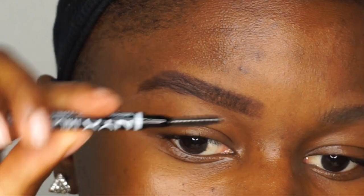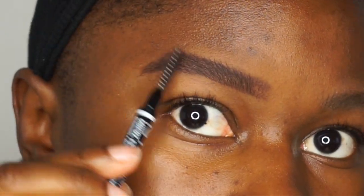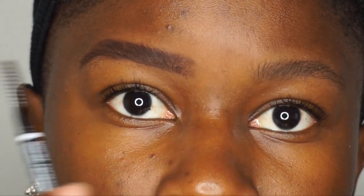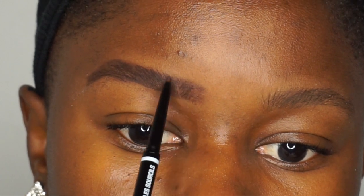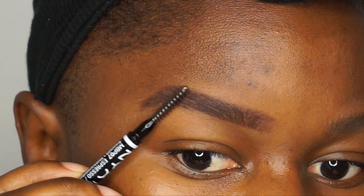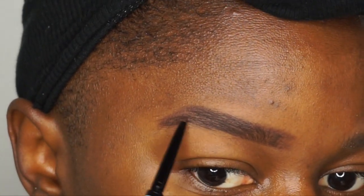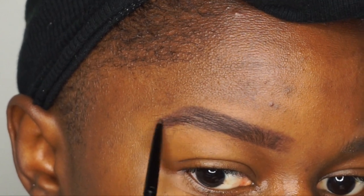I try to get them to look really similar, but we all know eyebrows are not twins — they are sisters, so just remember that when you're filling in your brows. I don't get my brows threaded or waxed; I just tweeze them myself because I've had a lot of bad experiences.